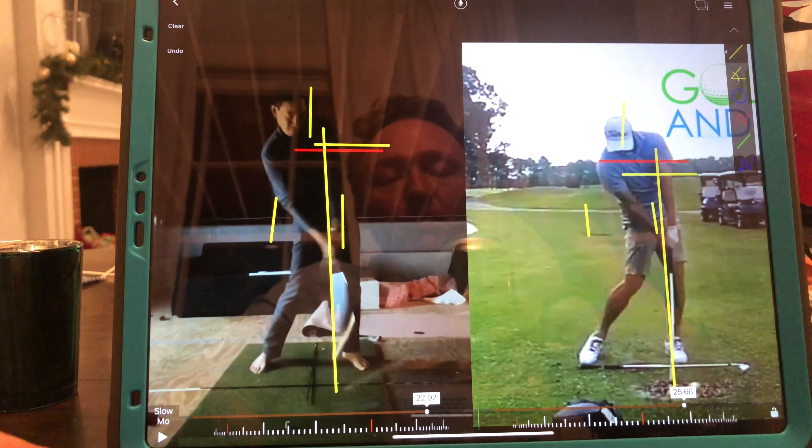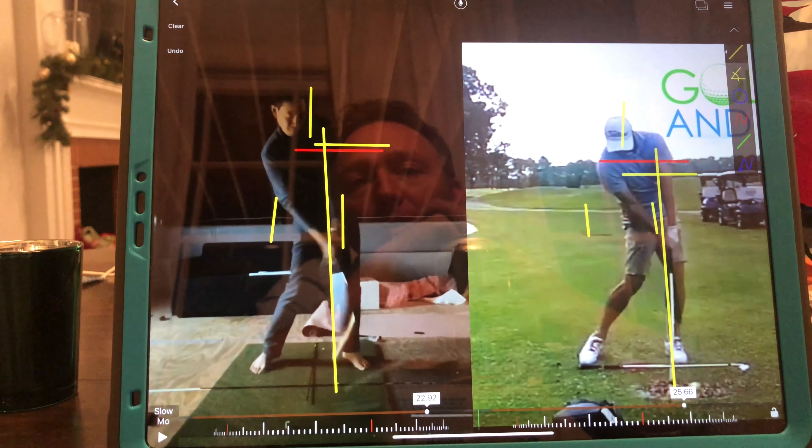I think a lot of that is for you to fix the transition move. I'm going to cut the video off here, grab a club, and try to demonstrate some of this stuff I think you need to work on.